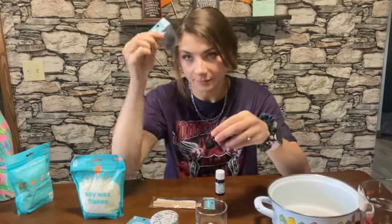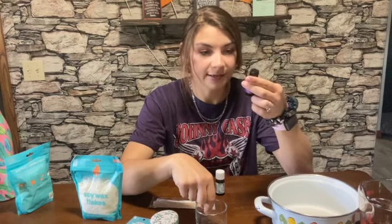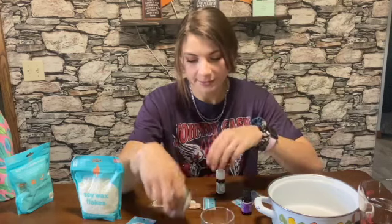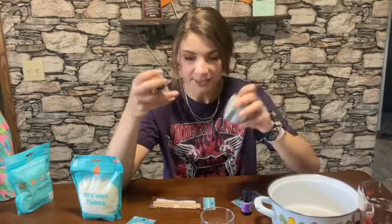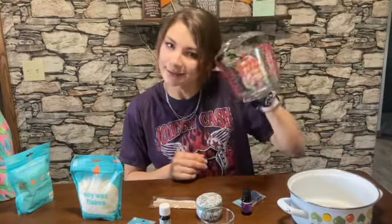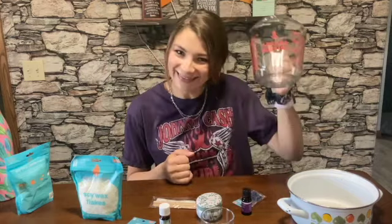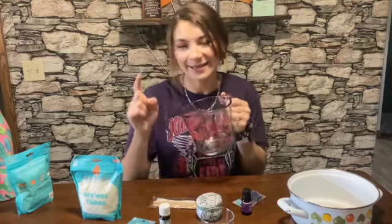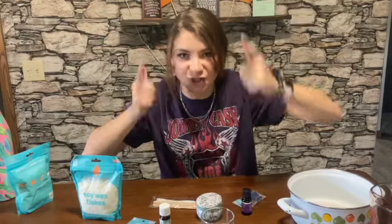For my purple dyed candle, I'm going to do some lavender oil — I already have this. And for this sort of leafy one that's not going to be dyed, I've got this stress relief blend. Also you need a pot, and a glass measuring cup thing. I think it's important that it has a handle and a spout. I've never done this before, but let's get started.